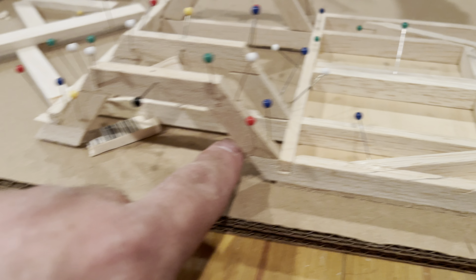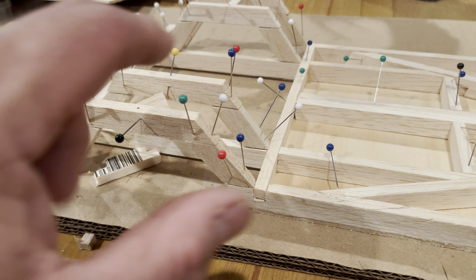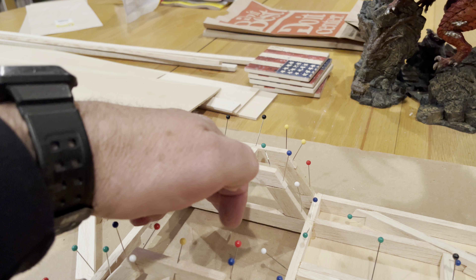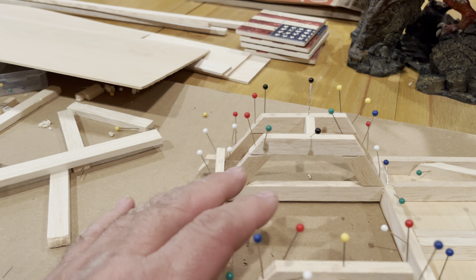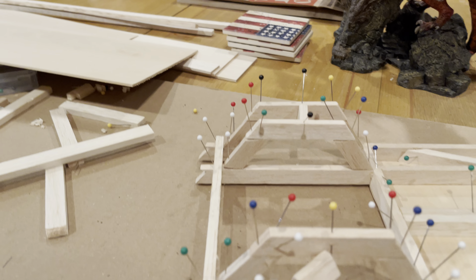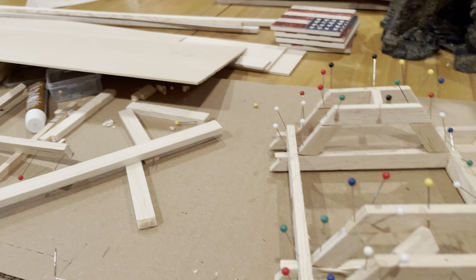Then I'm going to do all the detail work in here and all the wheel wells, get those solidified, and then get the bottom over this section. I have to put some more cross members in here yet, then put the back section in, put the dovetail in, build it out, hollow it out, and put the bottom on it coming up this way.